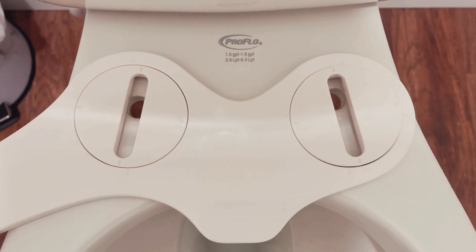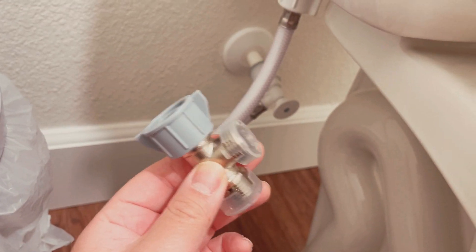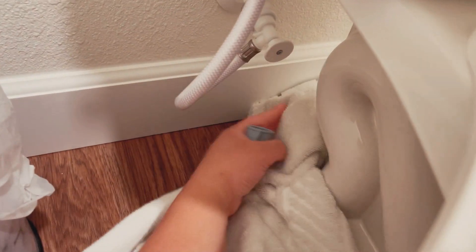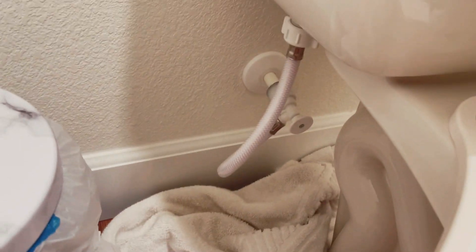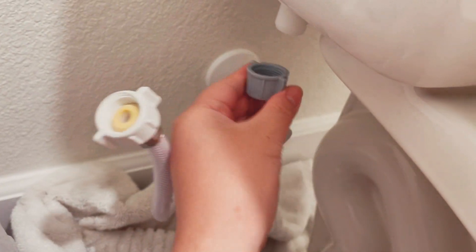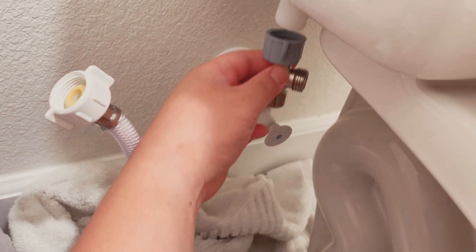Next, I'm gonna take this piece and install it right over here, and I'm just gonna throw a towel under here just to catch any excess water that might drip out. Make sure when you turn off your water valve, you flush the toilet to empty out all the water in the tank. So I unscrewed that, and now I'm gonna install this valve right over here.